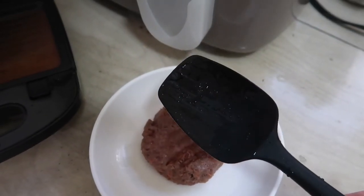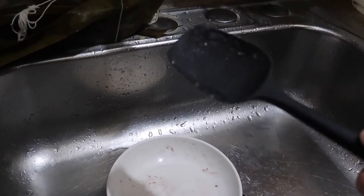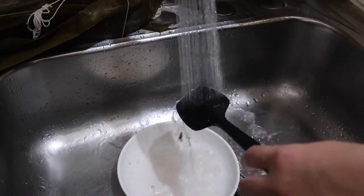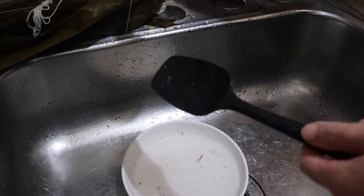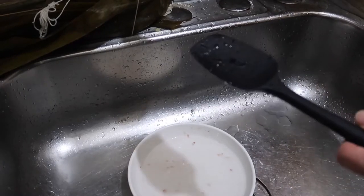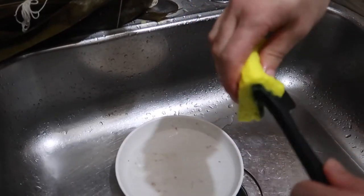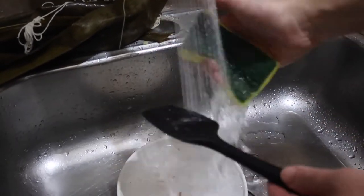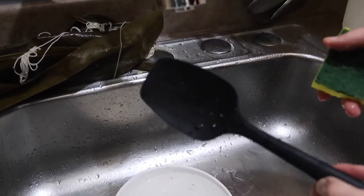Let's go clean up the spatula and show you guys how easy it is. You can either use a sponge or just spray it and rinse with hot water — hot water makes it easier. Since there's oil on it, add a little soap to the sponge and wipe it off. As you can see, it's super clean and not oily anymore because the silicone material lets oil come off much more easily.